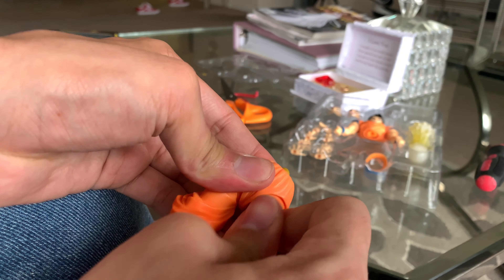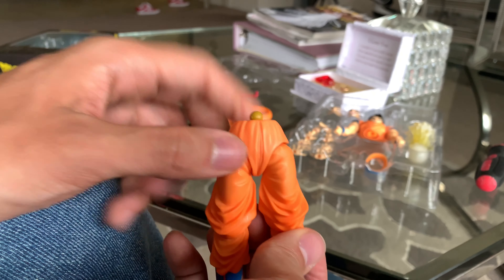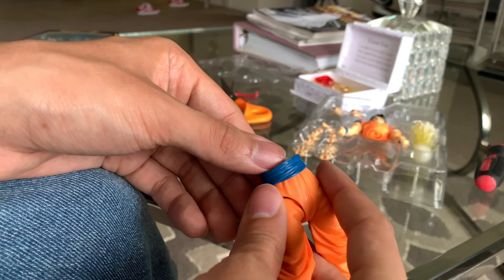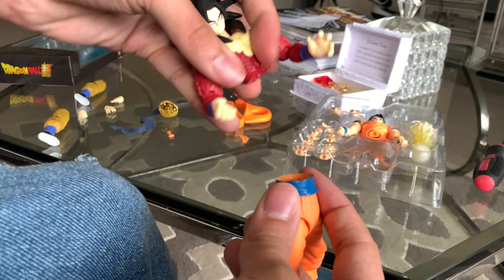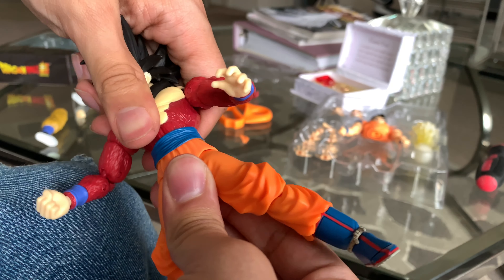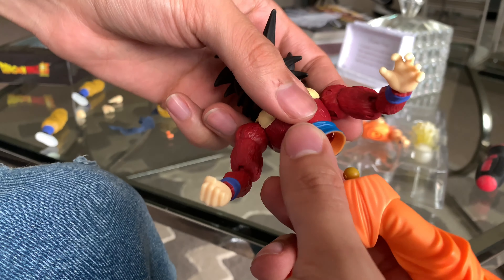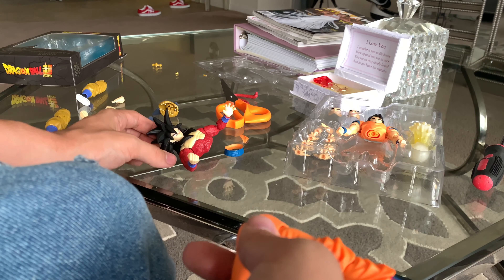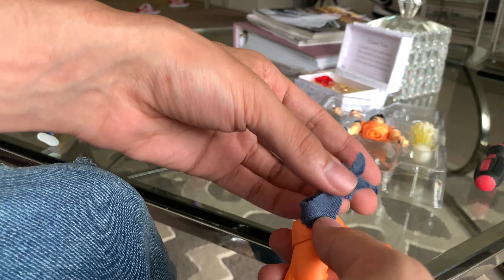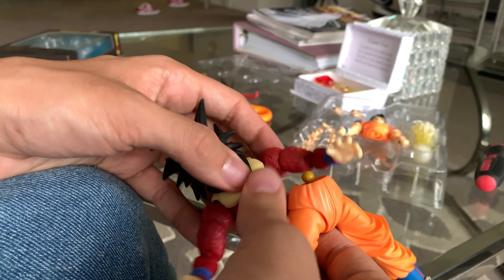Putting this right here — you guys can skip if you want, but I just want to make sure y'all get it right. Be careful, because these things are hard but sensitive at the same time. The only thing I don't like is I have this piece — I think the body is too big for it — and it just doesn't work. It's not fat enough to fit, there's not enough space right here.